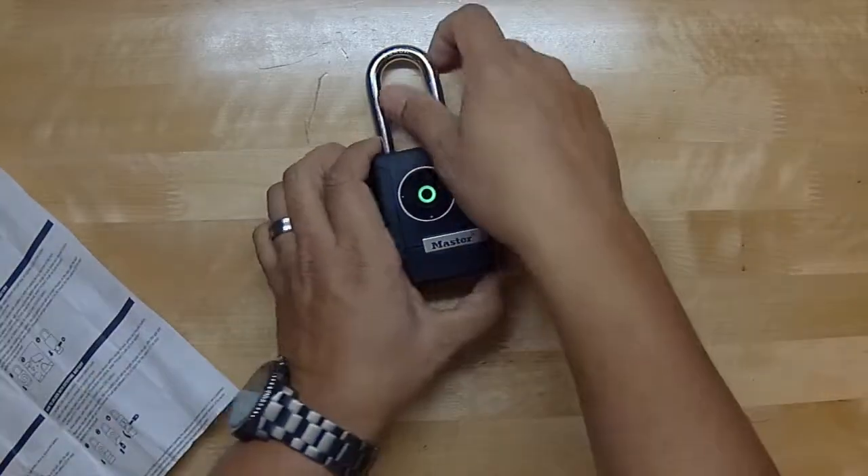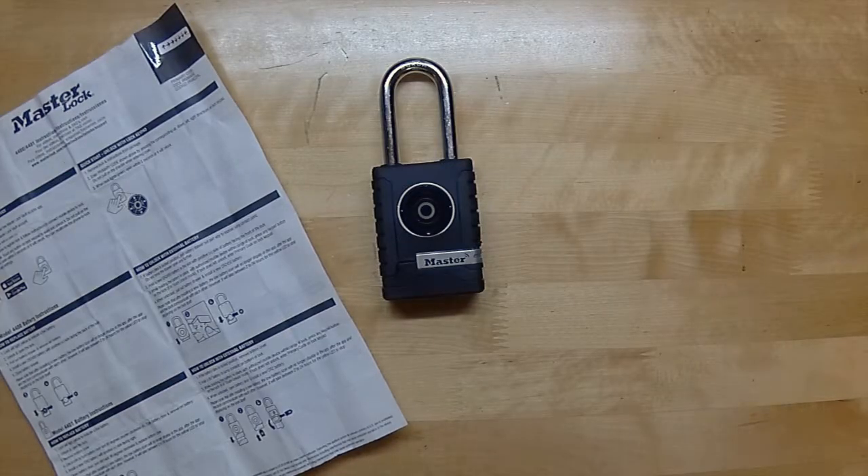And it unlocks — awesome. There you go, that does it for this super short video on the Master Lock. It is indeed a smart lock and it does work like it should. Only long term will tell if this lock holds up well, but thanks for watching and I'll see you in the next one.